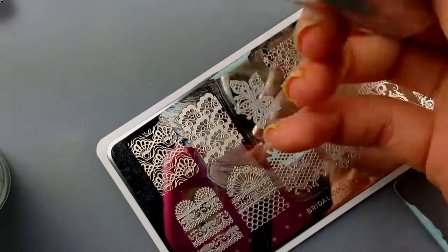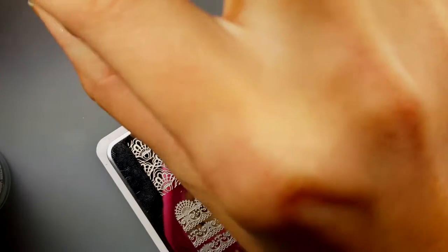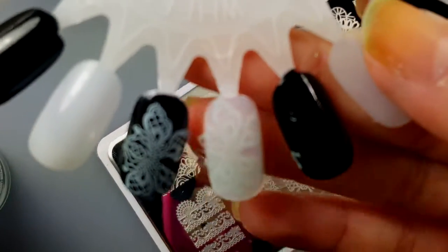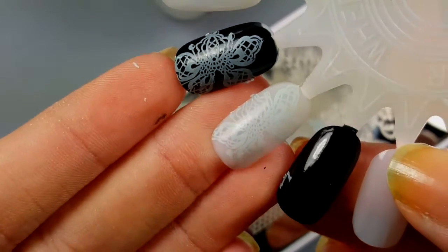And of course it picked up again. It stamps over the white as well — it just doesn't pop as much as it does on the black.